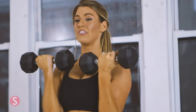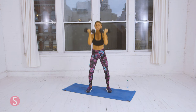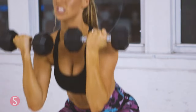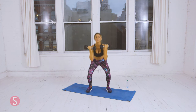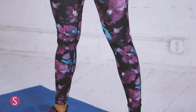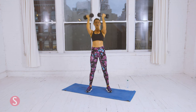Ready — dumbbells facing your body. Squat down and press. We're doing ten. That's two. Remember to squat back like you're sitting in a chair — your knees should not pass your toes. Five. Six. Four more. Eight. Almost done. Nine. And last one.